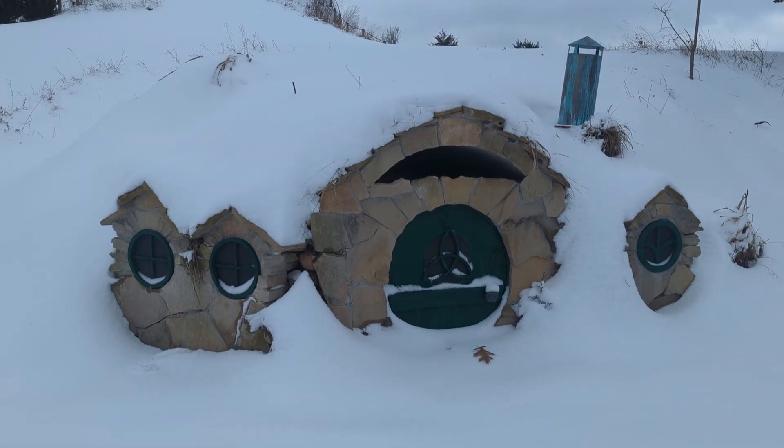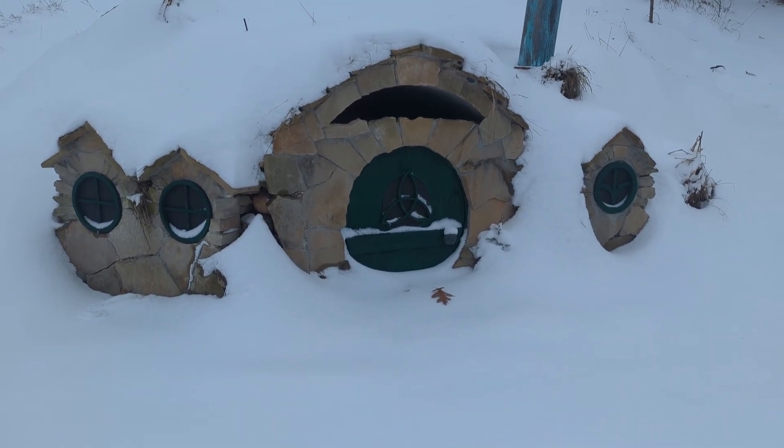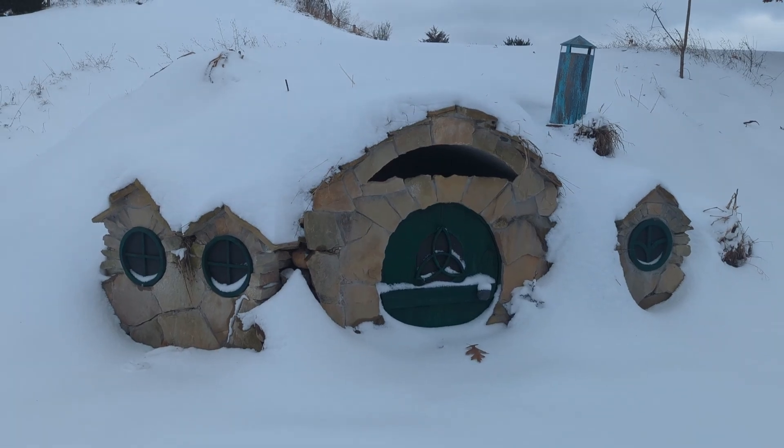Here's the little Hobbit house in winter. Obviously we need to shovel the walkway. We'll go inside and see how it looks.